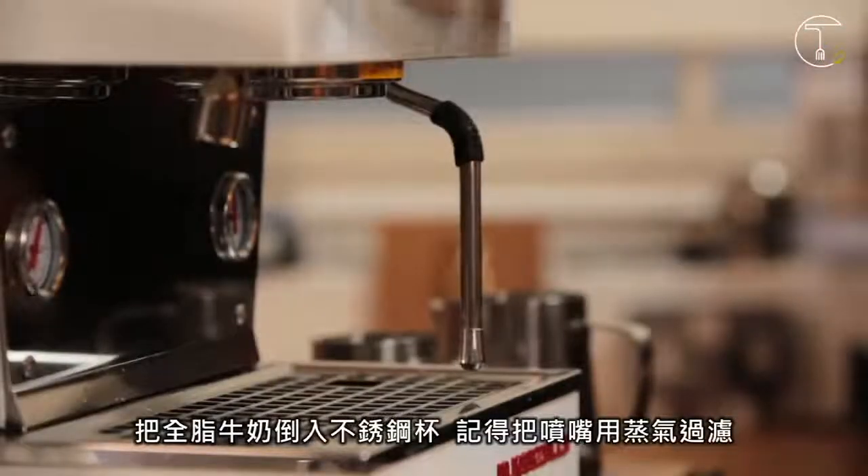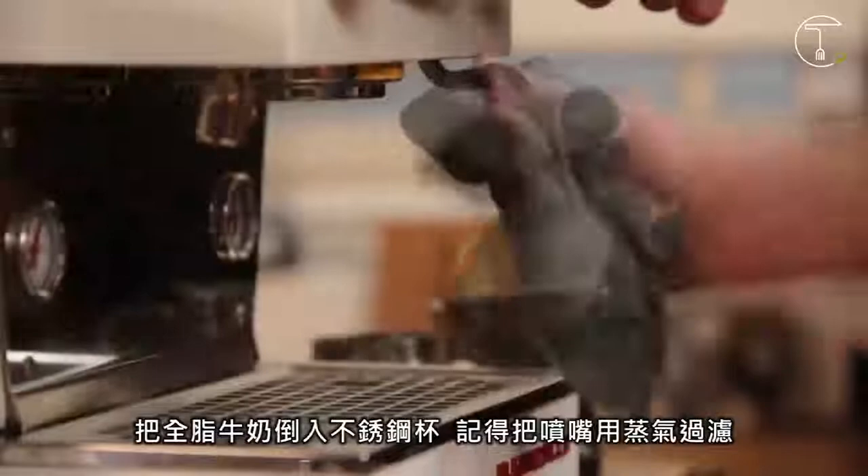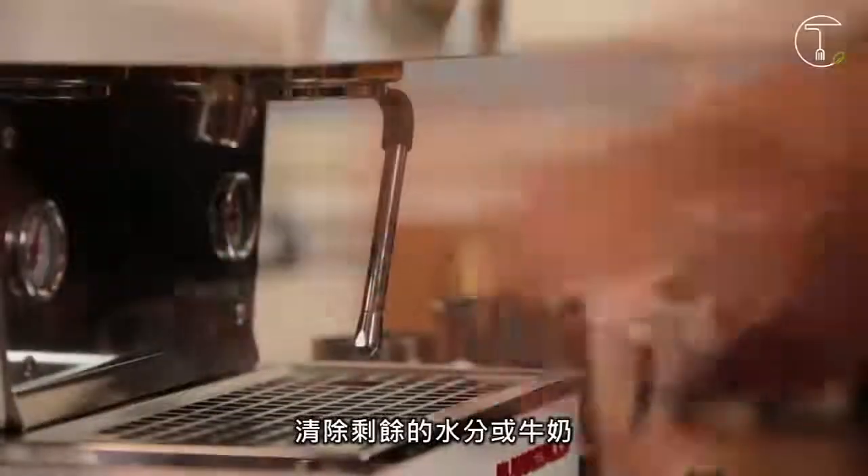Pour your full fat milk into a stainless steel jug, but make sure that you've purged your steam arm beforehand, just to get rid of any residual water or milk.